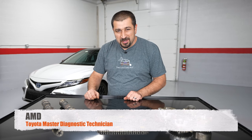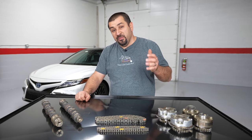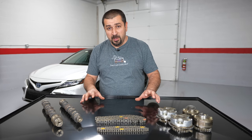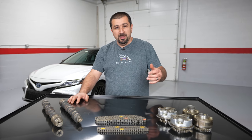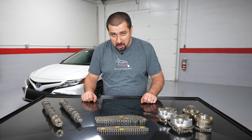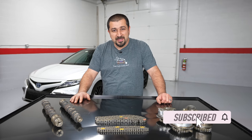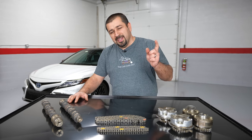Hello and welcome to the Car Care Nut channel. In today's video we're going to talk about Toyota and Lexus VVTi system - Variable Valve Timing with Intelligence, that's what the 'i' stands for. We have some components of the VVTi system here. We're going to talk about how they work, why some Toyota models rattle on cold start, and how you can prevent it. In some cases it's a design issue, especially in the older stuff.